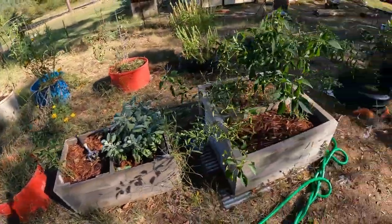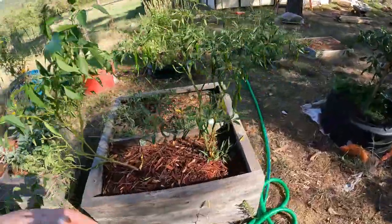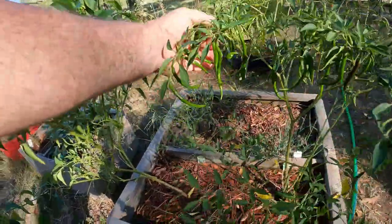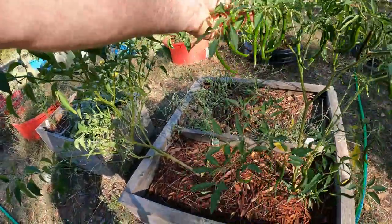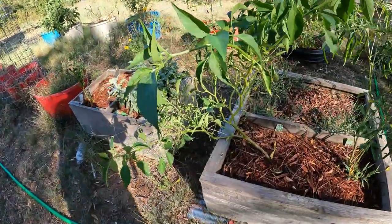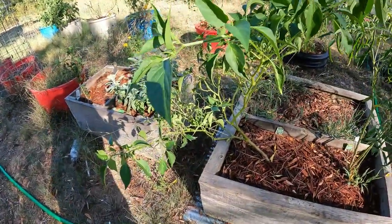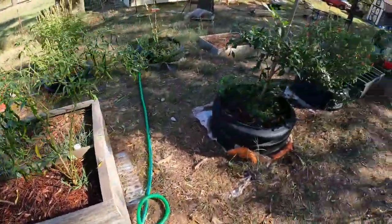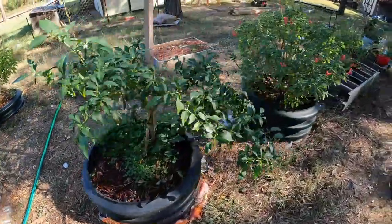Welcome to the channel guys, we're out in the garden and we're gonna do some harvesting and dehydrating, getting things put up. I've already harvested the cayenne peppers that were red — you want to wait until they get red and kind of wrinkly, kind of like this one here. These are very small compared to what they should be. I got a few Poblano Ancho peppers, and we're gonna dehydrate them all.